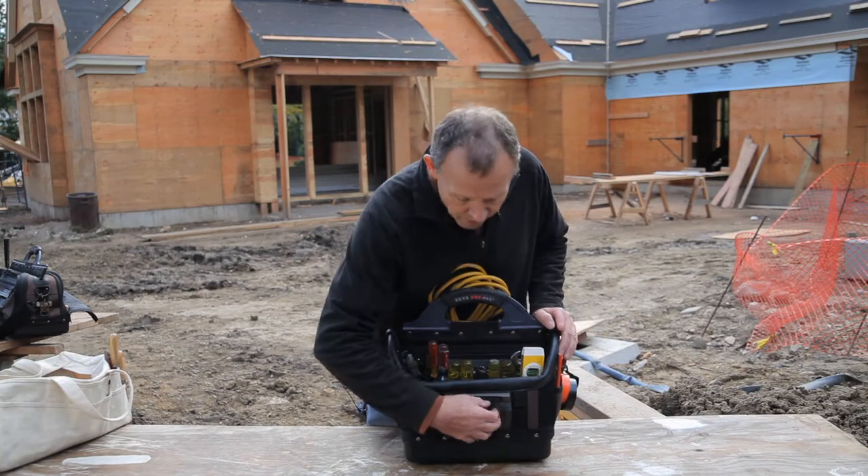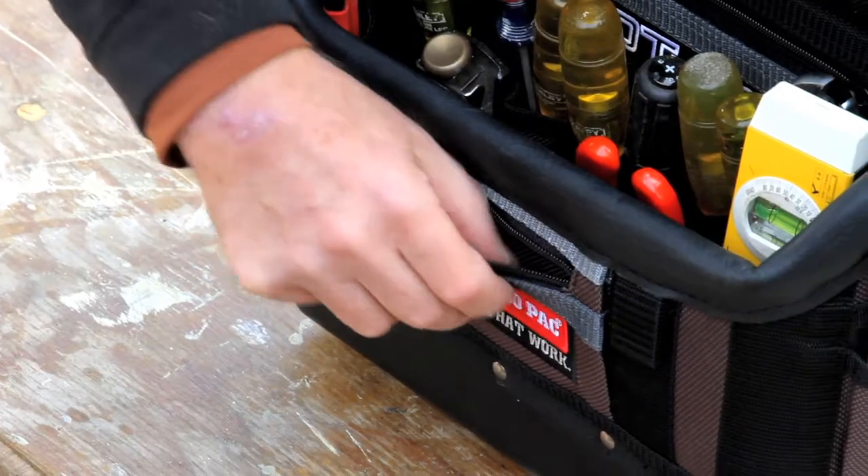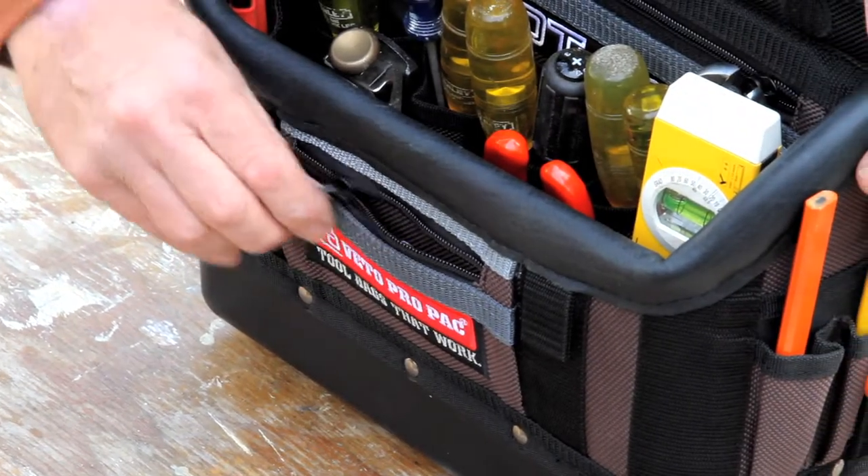On the front of the OT-LC we have a small flat zippered pocket, which is great for small items — wire nuts, bits, and so forth.